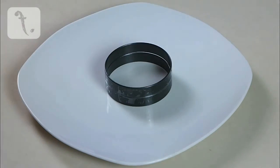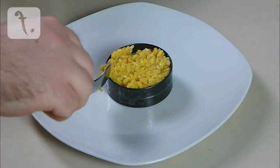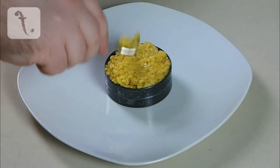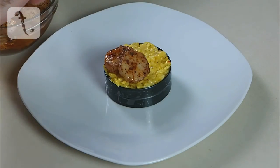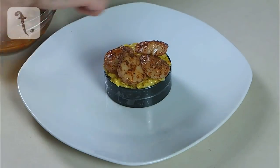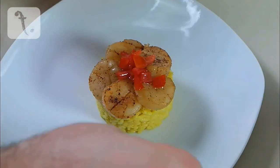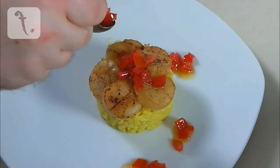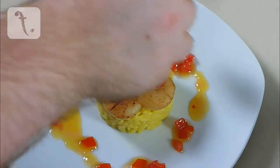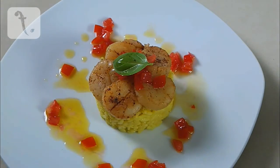Take a couple of egg rings taped together or something similar and place in a few scoops of the saffron risotto from part A of this recipe. Next, arrange five or six of the scallop slices on top of the risotto, then remove the ring. Spoon some salsa onto the top and around the plate to decorate. For an optional finishing touch, place a baby basil leaf on top and then it's ready to serve.